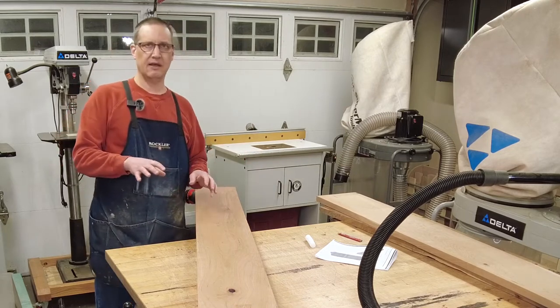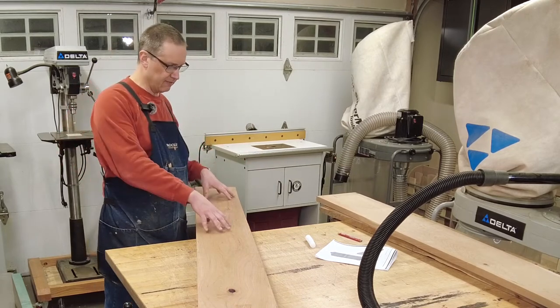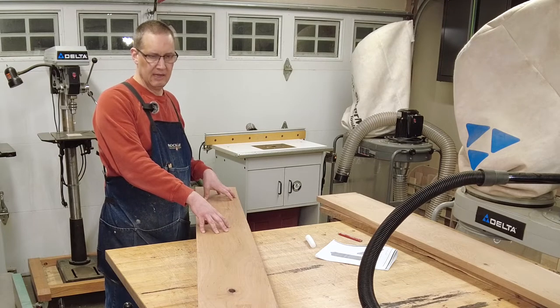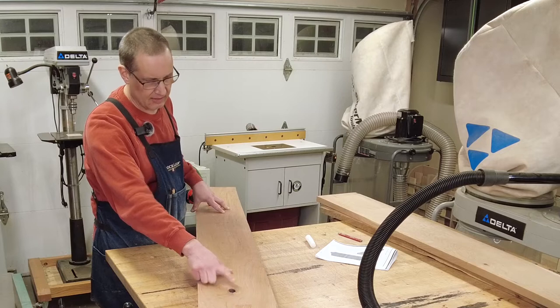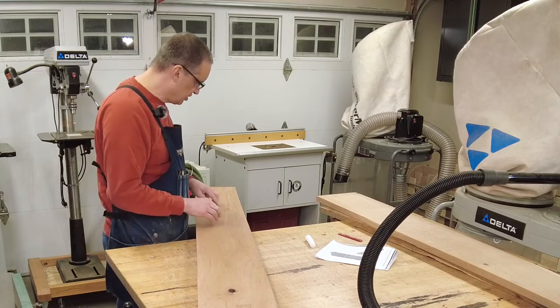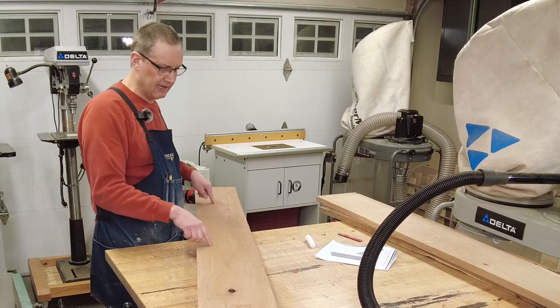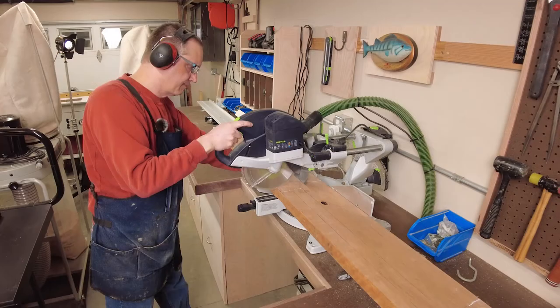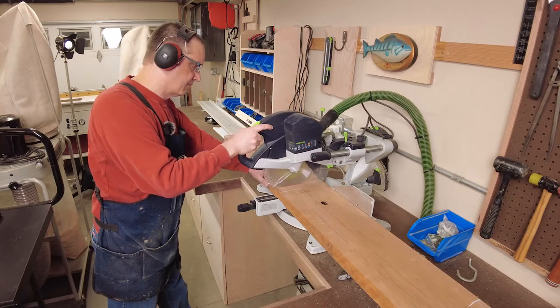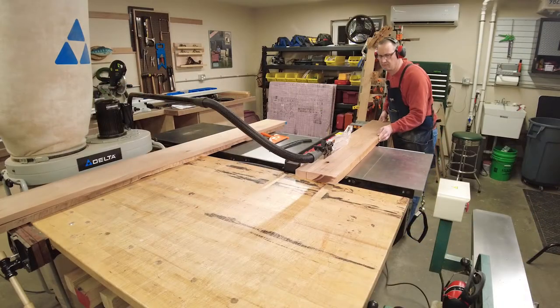There are some defects I'll have to cut out of this. I need to get four legs out of this thick board, and you can probably see this giant knot right there, so I've got to cut that out. There's also a little bit of checking and cracking in some other spots. So I'll lay out the best looking parts of the board for my four leg blanks, then rough cut those to length with my miter saw and rip them a bit oversized on the table saw.